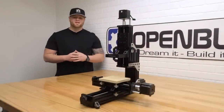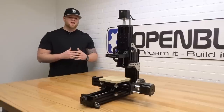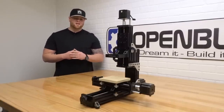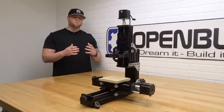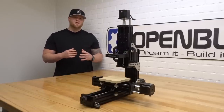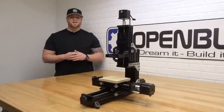Hi everyone, this is Matt from OpenBuilds. In today's instructional video, we're going to show you how to build the mechanical portion of your mini mill. This machine design is stout and strong. It utilizes lead screw driven transmission, so it's very accurate. It utilizes all of the OpenBuilds modular components to create this awesome machine design. This is also a small machine, but extremely powerful, making it a perfect desktop option. So without further ado, let's go ahead and get started.